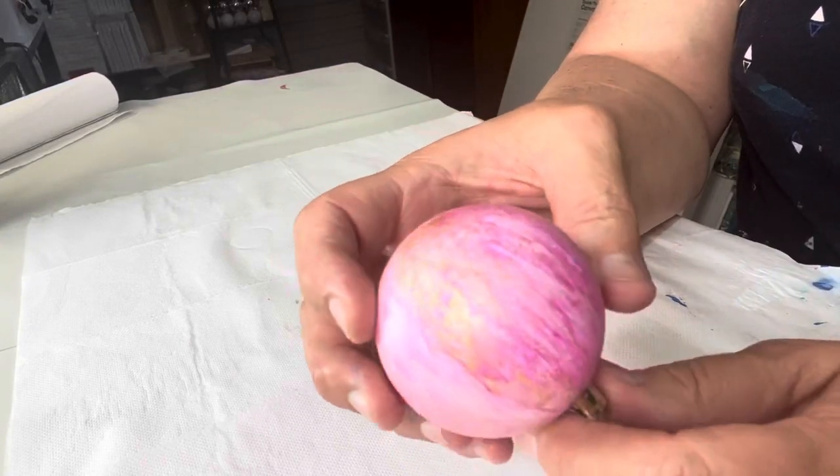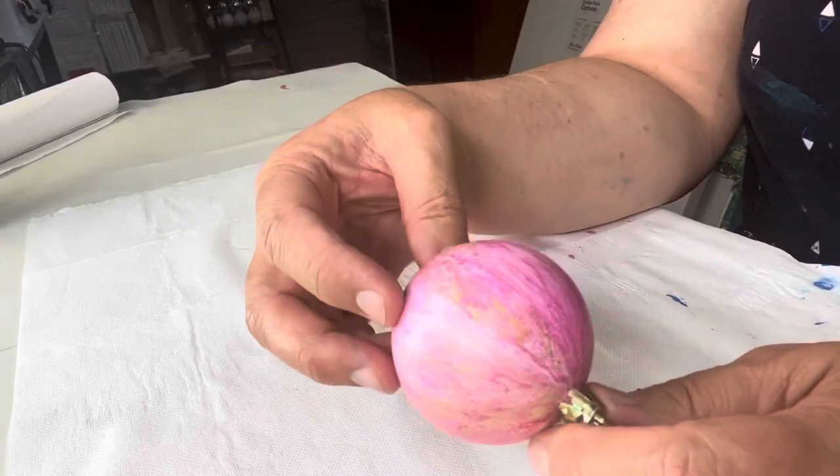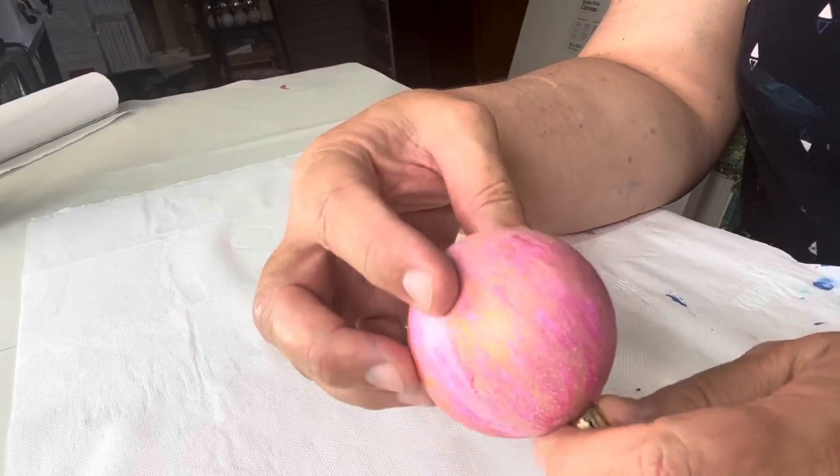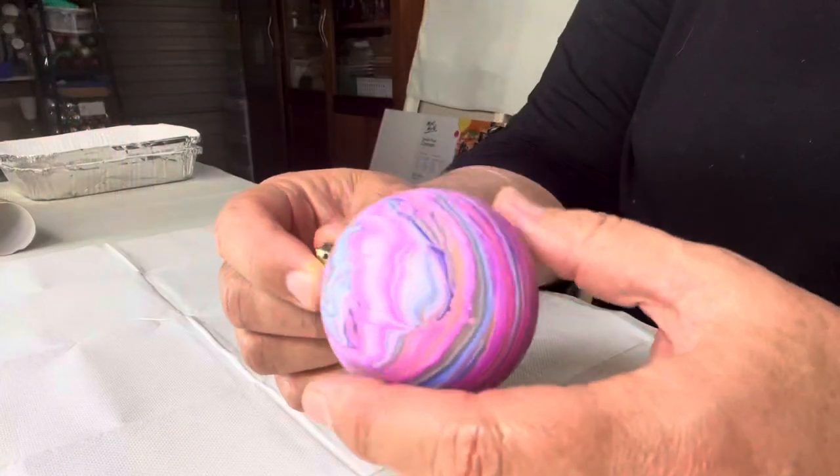I recently poured this bauble using Flowtrol but I wasn't very happy with the results, so I'm testing a new idea in this video. Before I begin, I wanted to say thank you for visiting my channel — I really do appreciate it. If you're enjoying the content, please like, subscribe, comment, and definitely stick around to the end because I have a surprise for you.